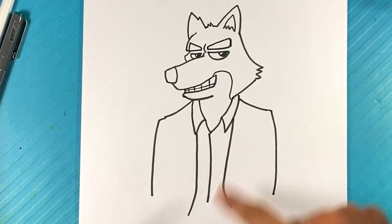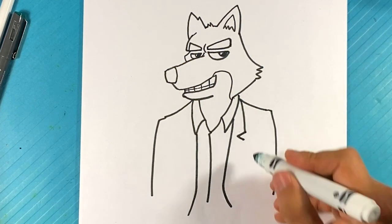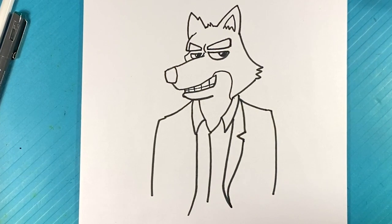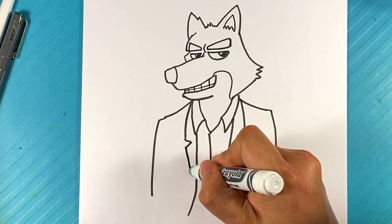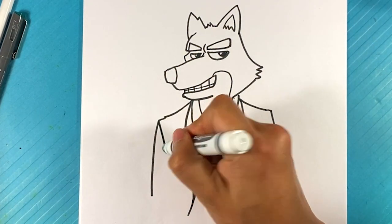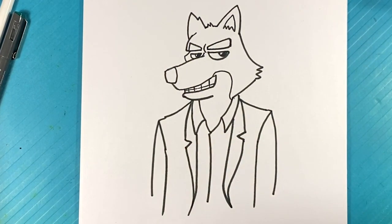Let's go over here to the edge of the suit, like the collar of the actual blazer. We're going to pull another line out, like a V shape in. Continue to go downward here. Let's do that shape over here on this side — so it's going to pull down, V shape in. Down over here. Over here on this side, line down. Over here on this side, line down. Down here, over here, down here.